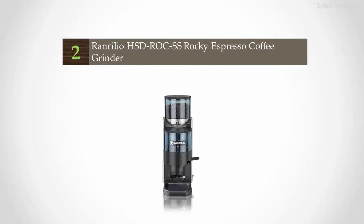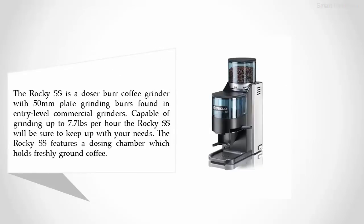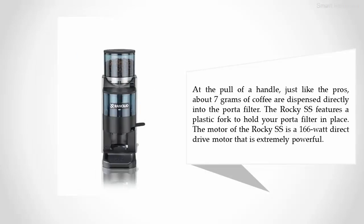Nearing the top of our list at number two: the Rancilio Rocky SS espresso coffee grinder. The Rocky SS is a doser burr coffee grinder with 50mm plate grinding burrs found in entry-level commercial grinders, capable of grinding up to 7.7 pounds per hour. It features a dosing chamber which holds freshly ground coffee — at the pull of a handle, just like the pros, about seven grams of coffee are dispensed directly into the portafilter. A plastic fork holds your portafilter in place, and the motor is a 166-watt direct-drive motor that is extremely powerful.